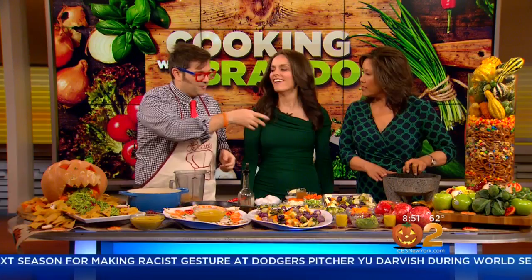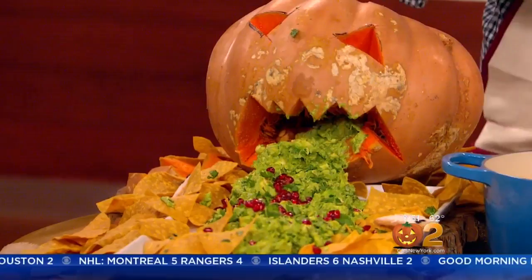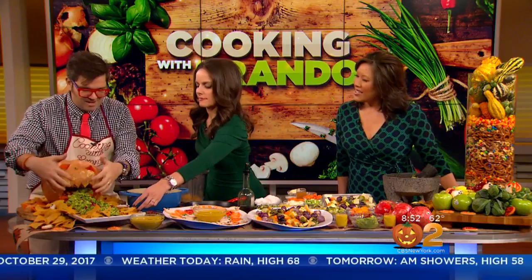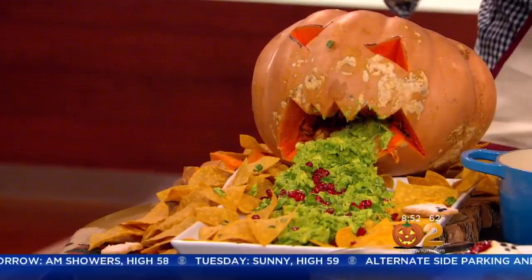Over here we're doing a cheese pumpkin — it's really cool and it goes into my recipe later. It's just another variety of pumpkin, but it has a nice creaminess to it, less fibrous, so it's not as stringy. For Halloween purposes, we popped some holes and made a mouth — it's a cheese pumpkin jack-o'-lantern eating guacamole. The pomegranate is not what you typically find in guacamole, but it gives it that nice sweetness and rounds it out.